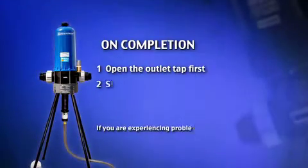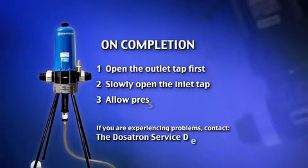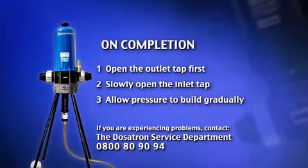When you turn the water supply back on, open the outlet tap first, then open the inlet tap slowly and allow the pressure to build.